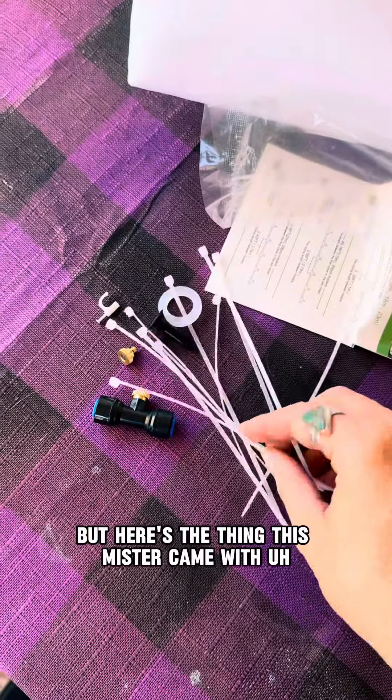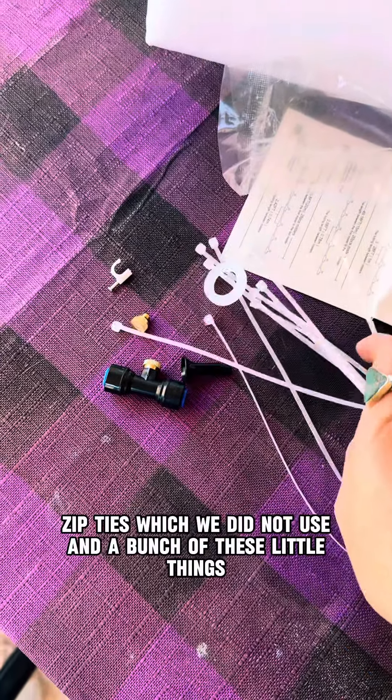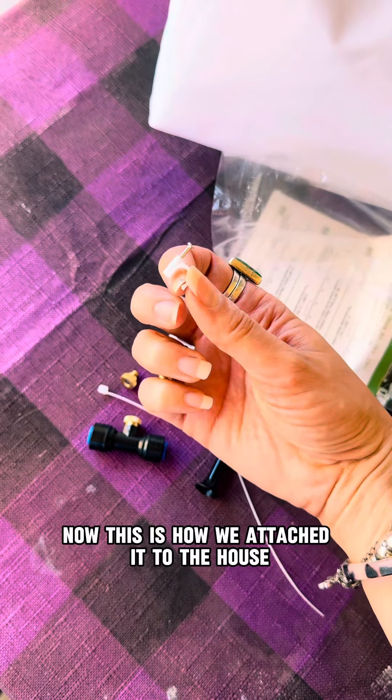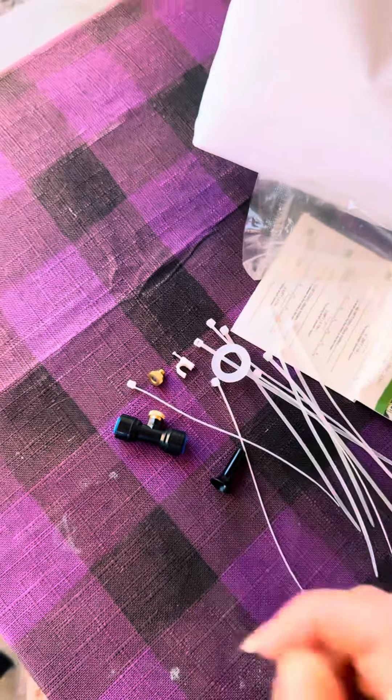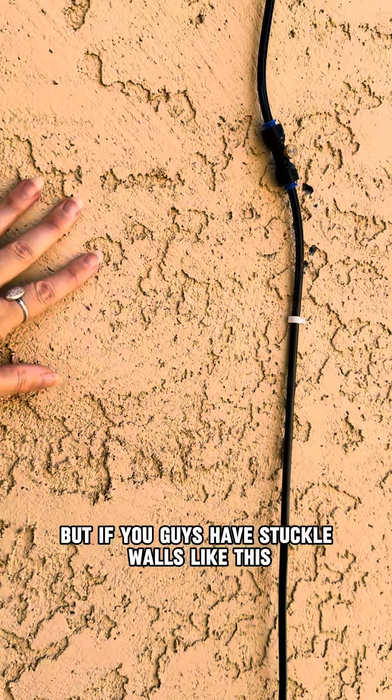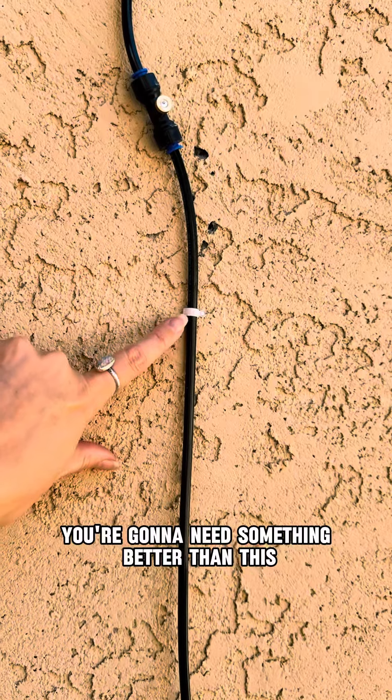This mister came with zip ties, which we did not use, and a bunch of these little clips. This is how we attached it to the house, but if you guys have stucco walls like this, you're going to need something better than this.